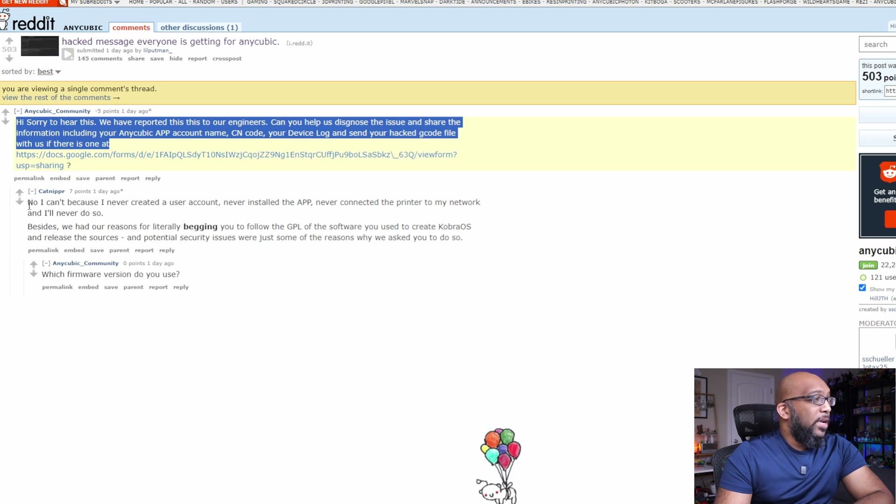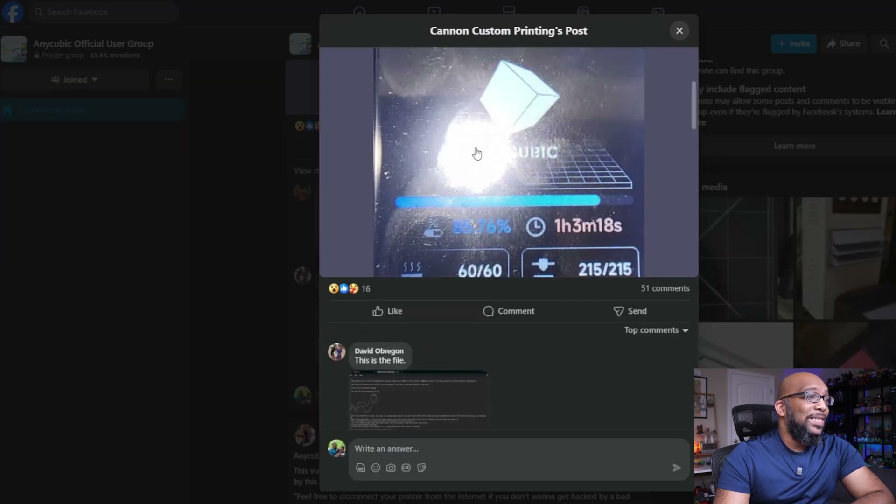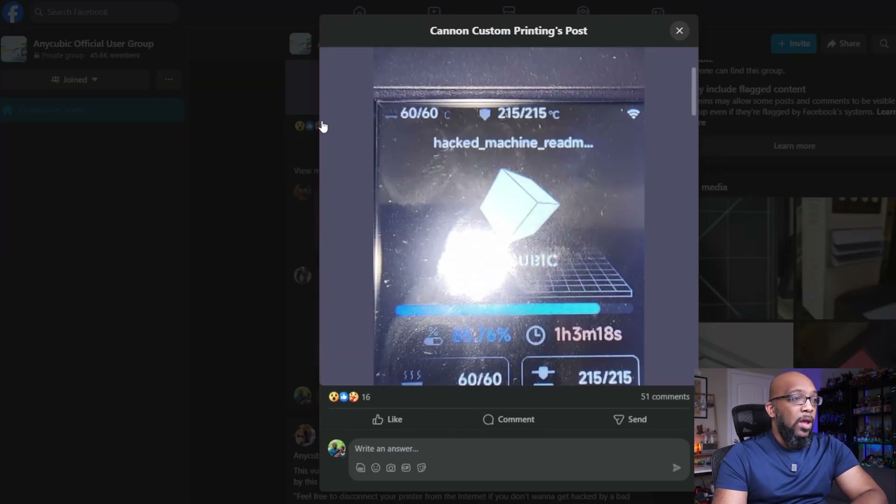One of the repliers said, "No, I cannot, because I never created a user account, never installed the app, never connected the printer to my network, and I'll never do so." In addition, over on the official Anycubic Facebook page, someone else posted another photo of their machine also getting this hacked_machine_readme.gcode file uploaded to it automatically.